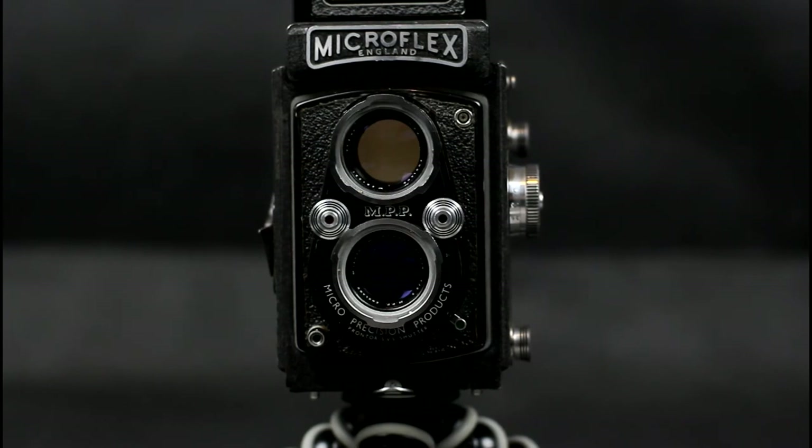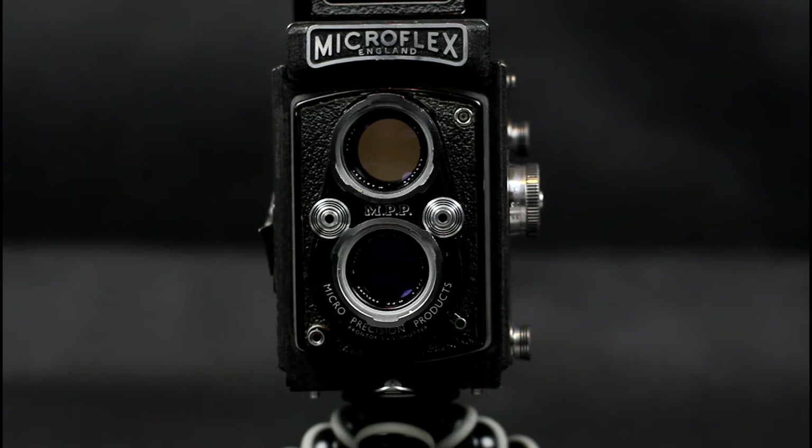The Microflex replaces the Microcord and uses the lever-wind system for the film. It is known to be idiosyncratic and requires that, if there is no film just finished in the camera when the back is opened, the film being loaded has to be manually wound on to where the arrows on the film match the red dots in the back of the camera, before the camera back is closed, and the film winder is then used to wind on to the first frame.